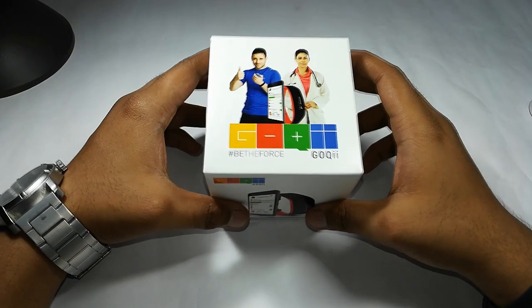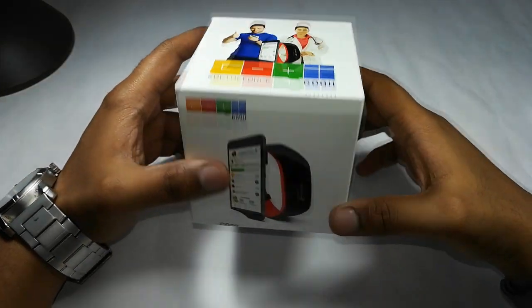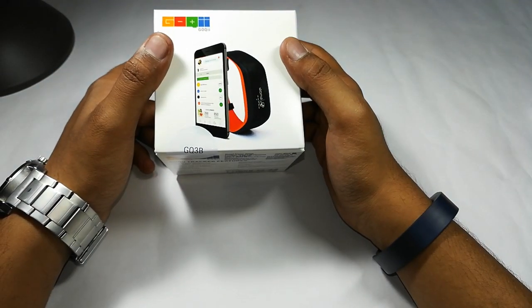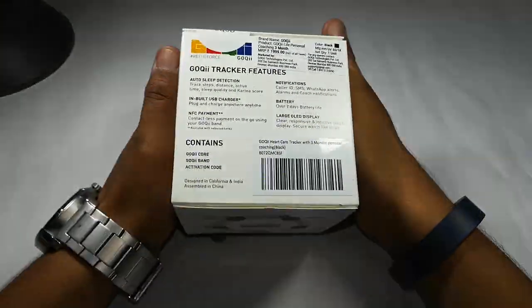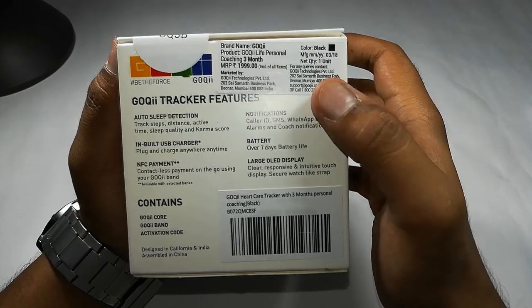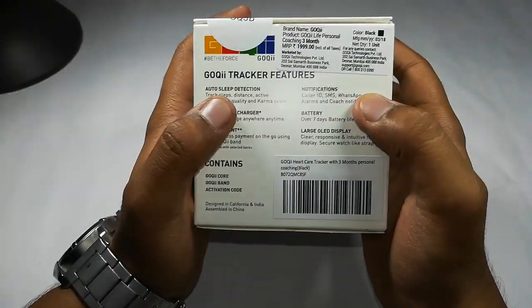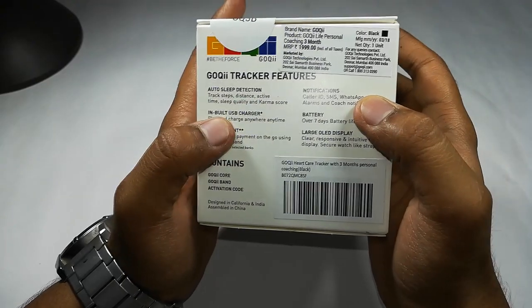Hi there, you're watching Swastik Videos. In this episode I have got with me this fitness band from a company called Goki. In this video I'm going to unbox and review this fitness band, which comes with three months of coaching at a price tag of 2000 Indian rupees.